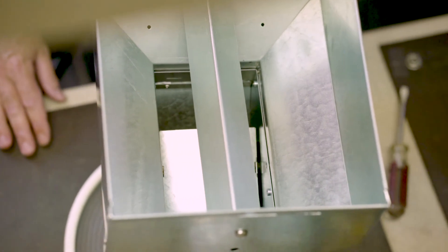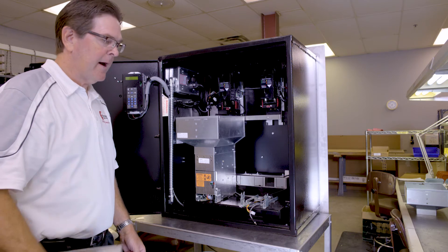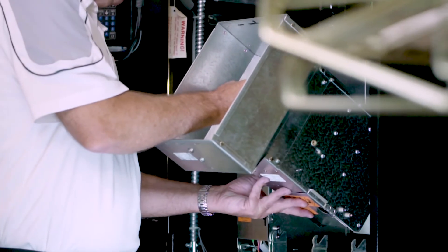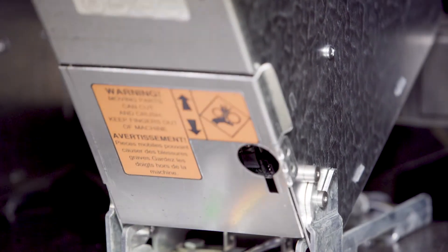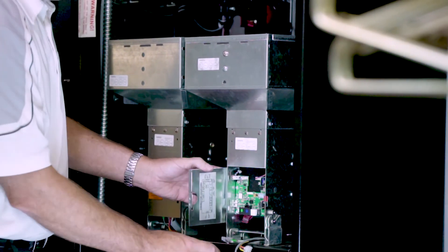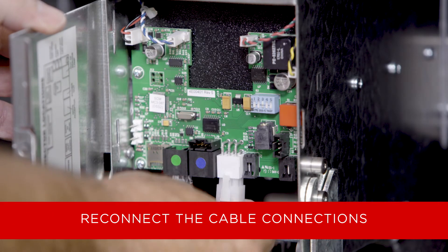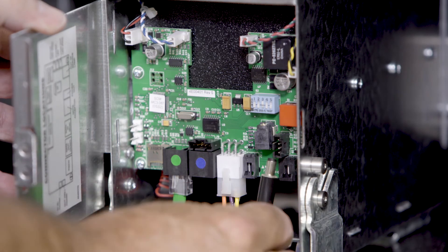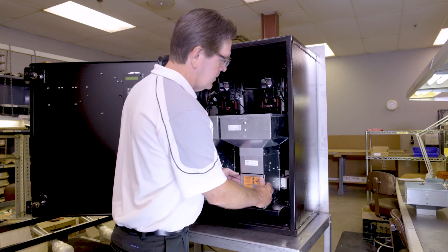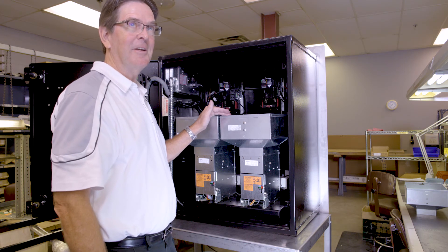Now that we've got the baffles installed, we're going to reinstall the hopper back into the machine. Make sure the cables are centered so they don't get pinched. Set the hopper back in, post into the groove, tilt it back, and rest it flat. Open up the door and reconnect the cables — green cable to the green connection, white cable to the white connector, and power into the round connector. After the cables are connected, shut the door, fill the hopper back up with coins, power it up, and run some money to see how it works.